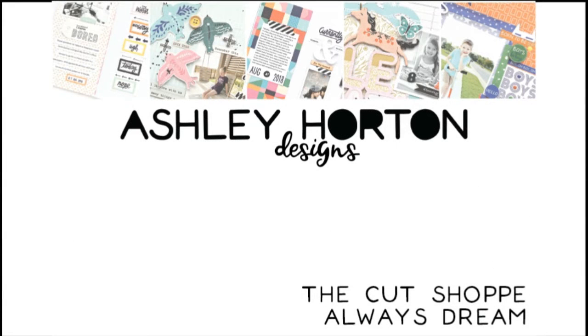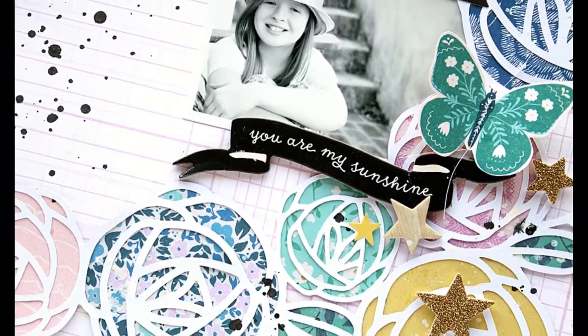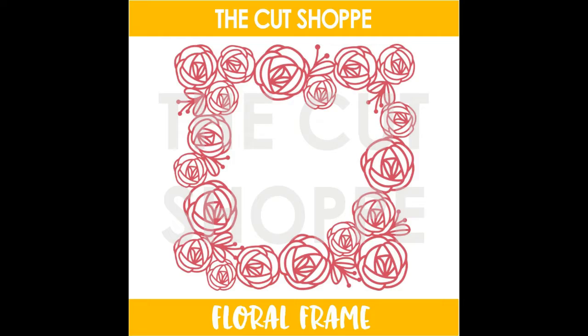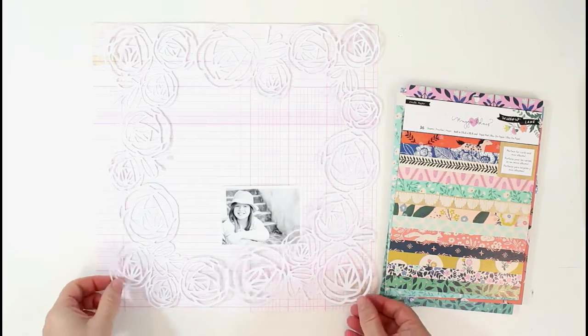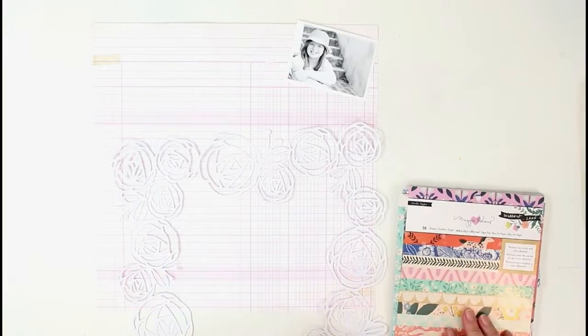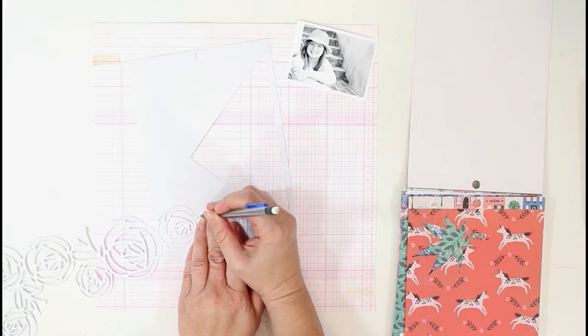Hey friends, it's Ashley and today I am here with a new layout for the Cut Shop. I'm using one of the brand new cut files available in the Cut Shop store today and it is called Floral Frame. You can see it here — it's a pretty flower cut file that kind of frames the outside of your page. I am working with the Crepe Paper Willow Lane collection by Maggie Holmes, and I also used one of the background papers from the Chasing Dreams collection.